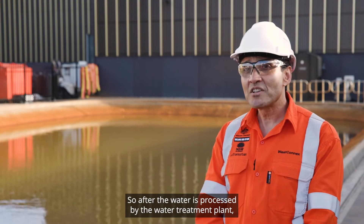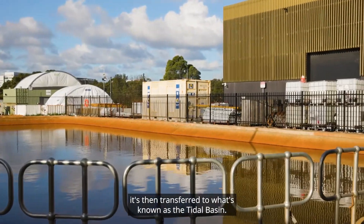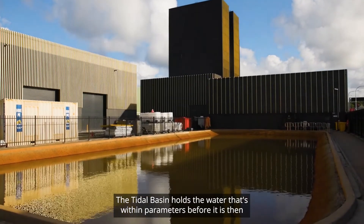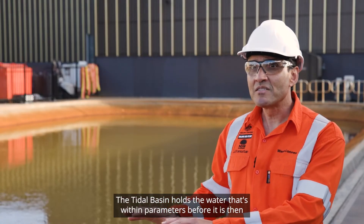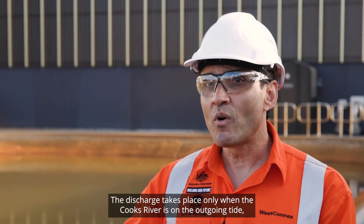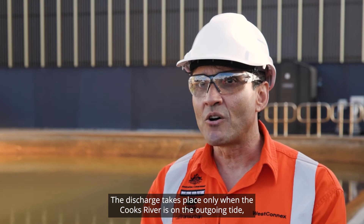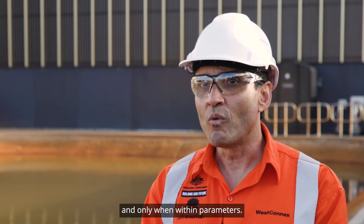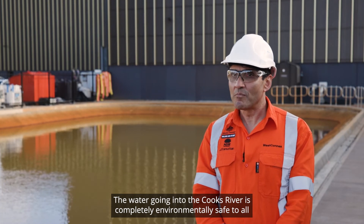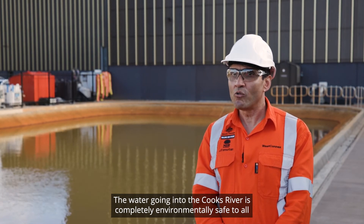After the water is processed by the water treatment plant, it's then transferred to what's known as the tidal basin. The tidal basin holds the water that's within parameters before it is then discharged to the Cooks River. The discharge takes place only when the Cooks River is on the outgoing tide and only when within parameters. The water going into the Cooks River is completely environmentally safe to all flora and fauna.